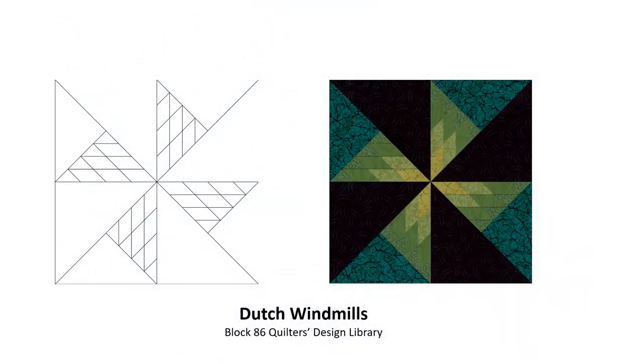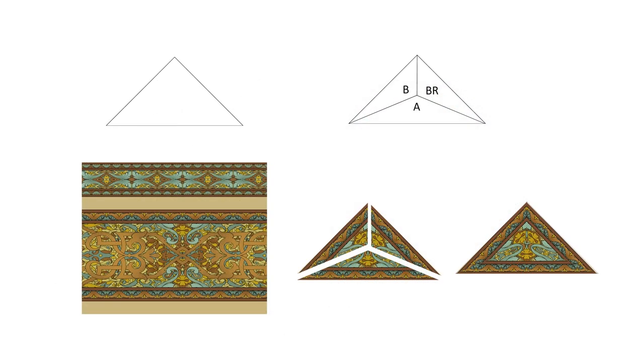Here's another block using that right angle triangle — this is Dutch Windmills, block 86 on our quilter's design library. You divide the triangle the same way, getting different templates, but using the same system for cutting them out. Then you replace those black triangles with the border print triangles. Wouldn't it be fun to do each one of those triangles from a different fabric or a different place on the border print, to showcase all the different border prints and what you can do with them in the triangles?